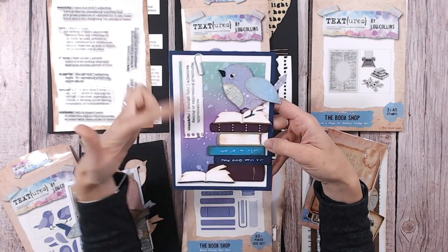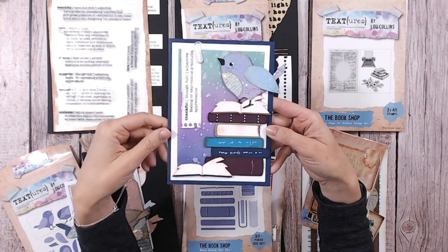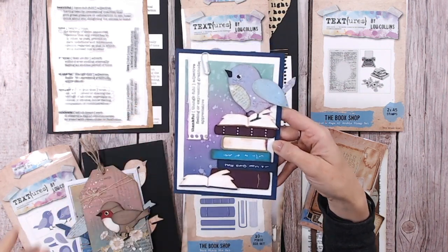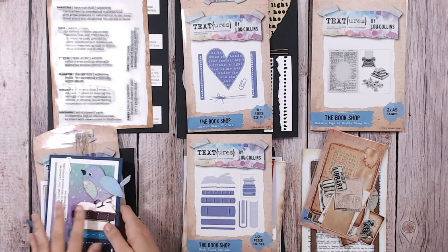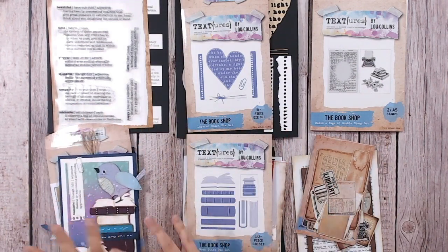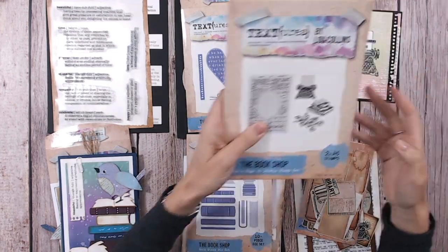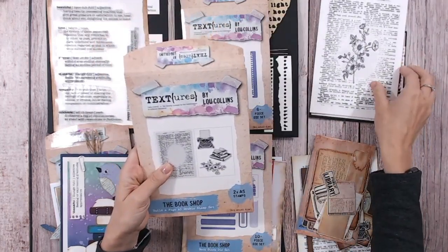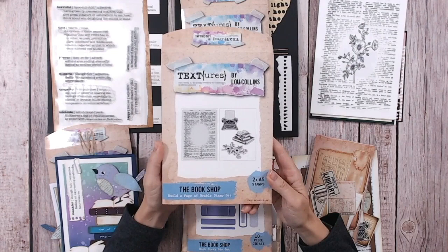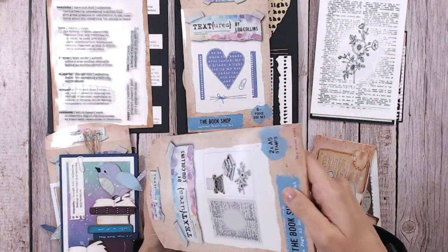There's a good example of those books all stacked up. Then this stamp set — I absolutely adore it. There are two pieces: let me take them out so you can really appreciate the size. The main background one is A5. This one is like a dictionary page — almost A5 — with the words 'lovely' and 'lucrative' at the top, taken from the L's.